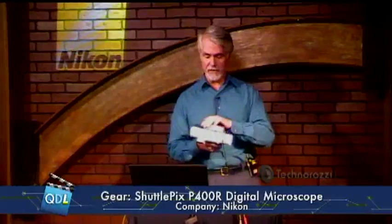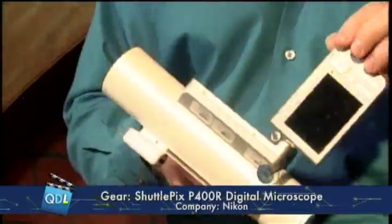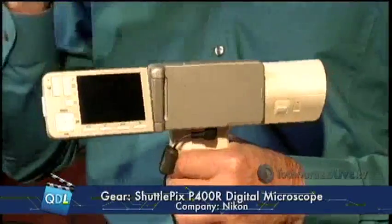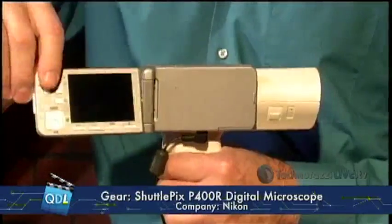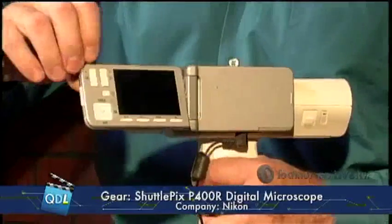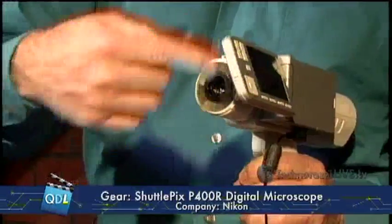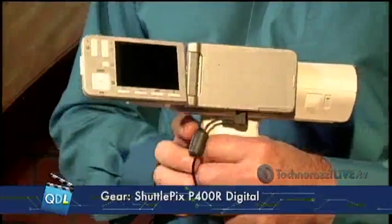Let me show you what the camera looks like. This is a digital camera that captures microscopic images as still images, not video — so it's a still image camera for microscopic use. It has an easy flip-up view screen and basic controls: light intensity, zoom, a button to control which LED segments are on, and navigation buttons.